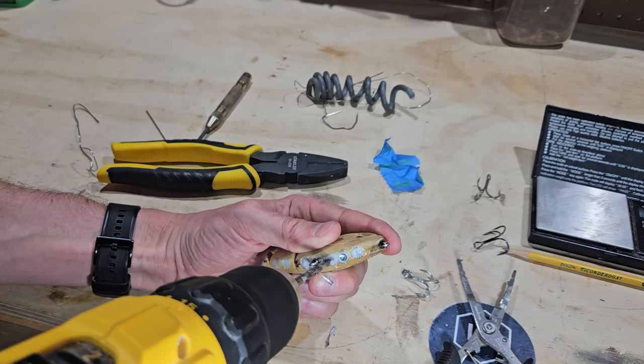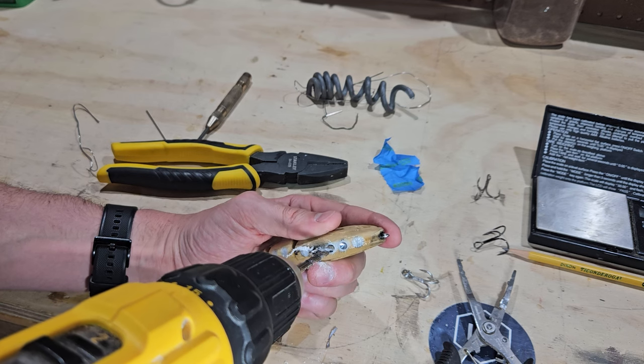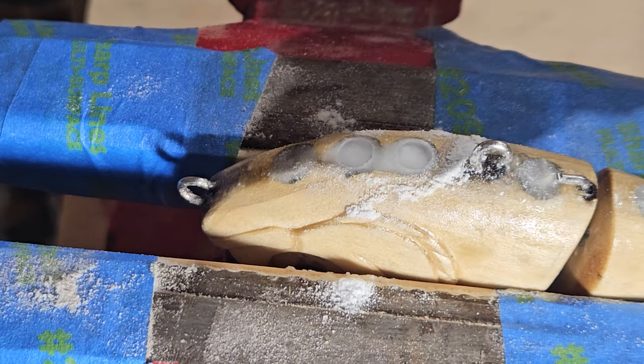I seal those lead holes back up and it's time for the most dreaded part of any build — the finish sanding. It isn't enjoyable for me, but who says it can't be enjoyable for you? How about a sanding montage?